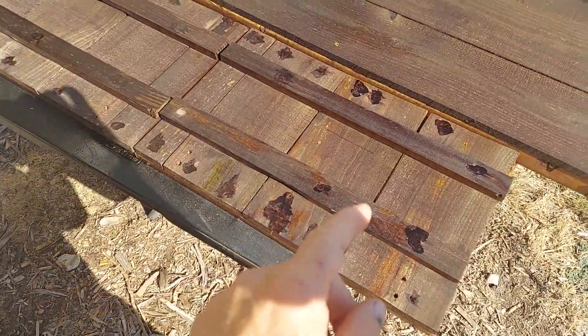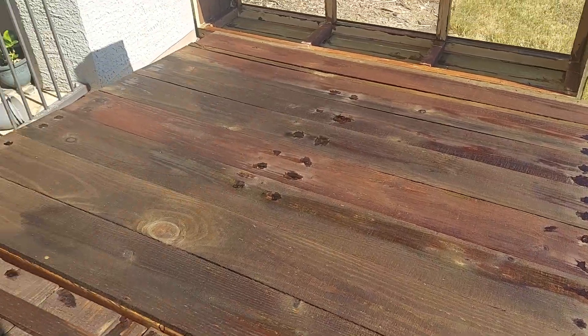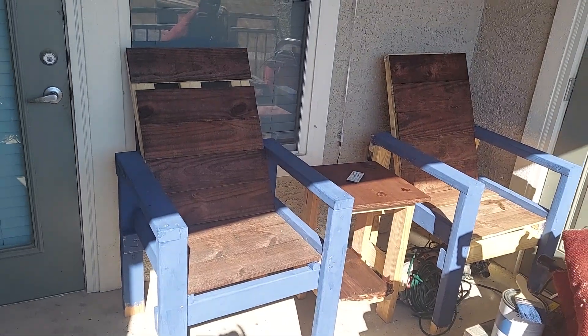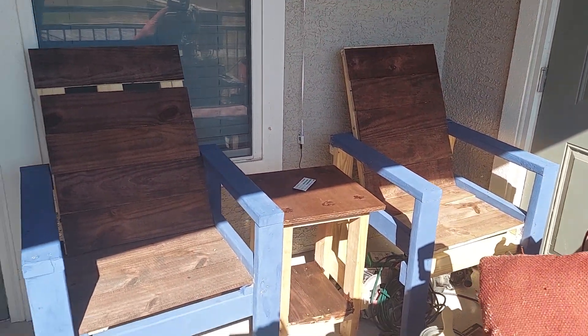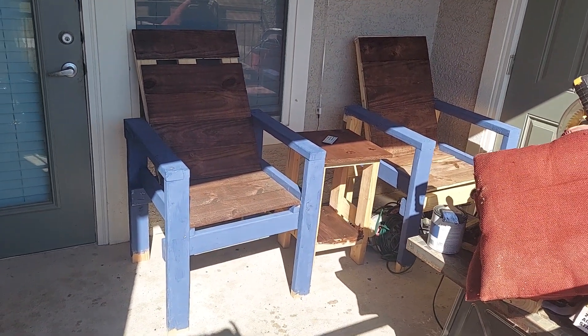But next time I'm gonna use finish nails — I'm not gonna use screws — because this is just too much work. Anyway, this is the outdoor furniture, not finished with it yet, I've got to secure everything, but it's very comfortable. Thanks for watching.